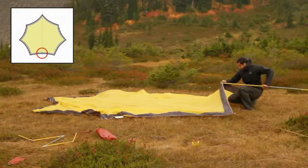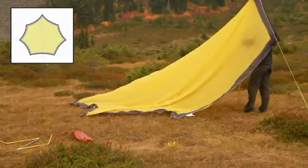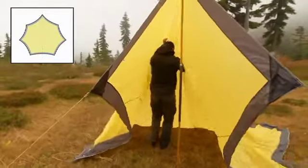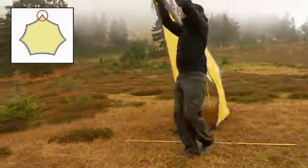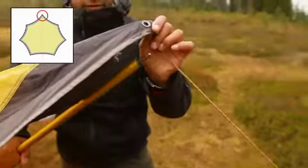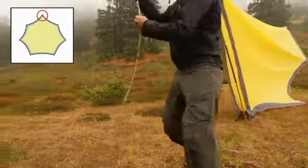Insert a pole tip into the grommet between these corners and erect the pole. Now keep tension on the wing and walk to the front grommet point where you can insert the second pole. Peg out and tension the front guy cord to hold the wing erect.